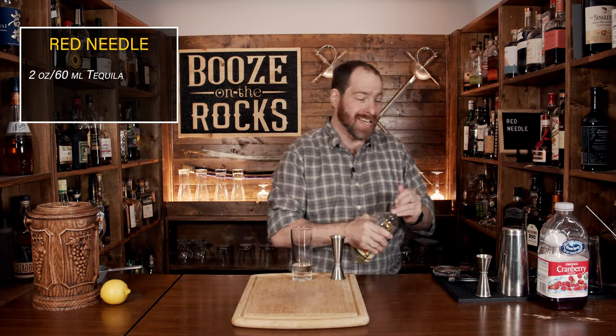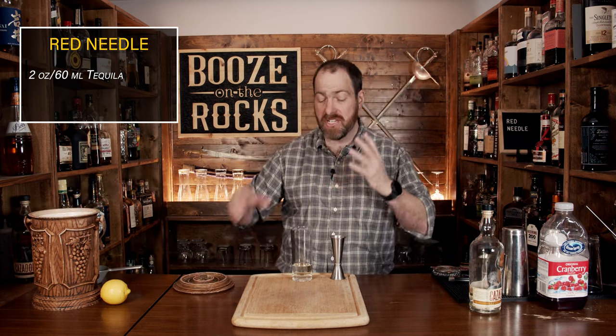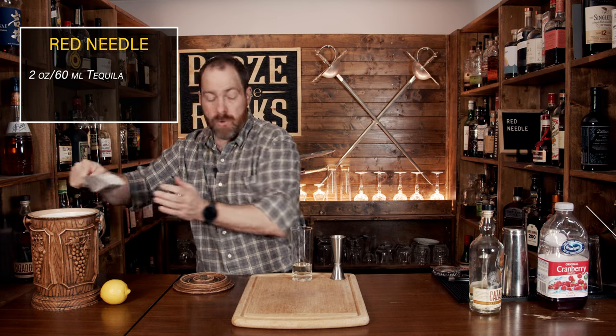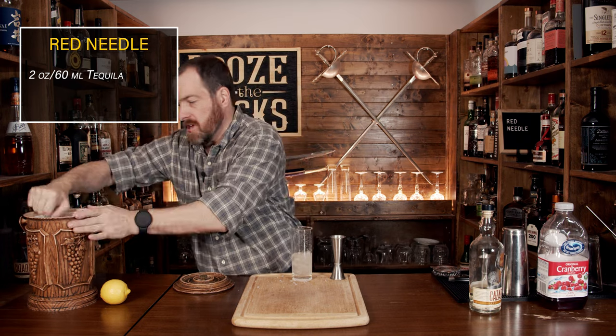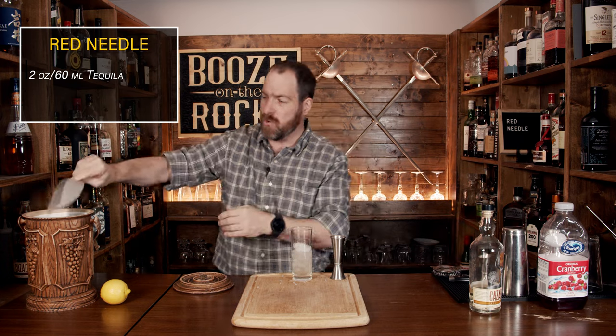The next part is to go directly to some ice. Now, it didn't necessarily matter the type of ice either. However, I've seen multiple instances where he used some fresh ice. We don't need a lot — we only want to fill the glass up about halfway. I know this seems like an odd way to make this cocktail, but we're doing it his way.